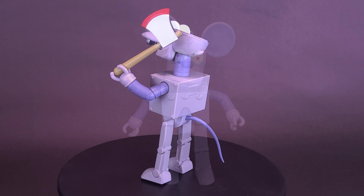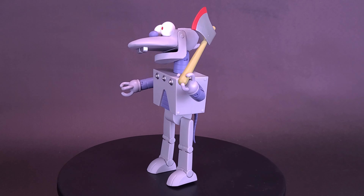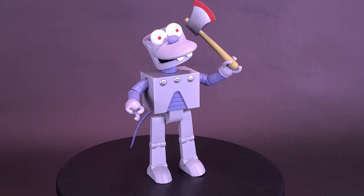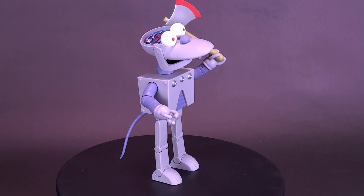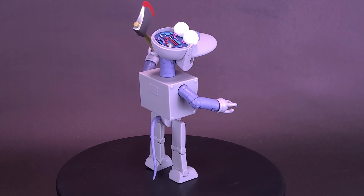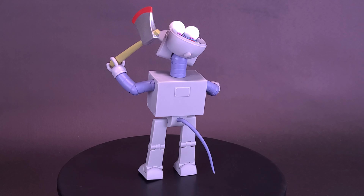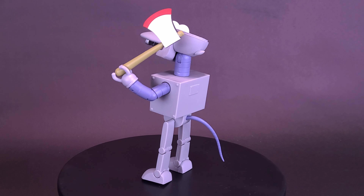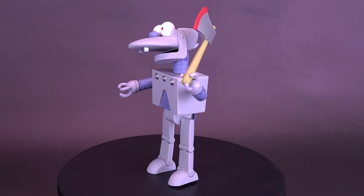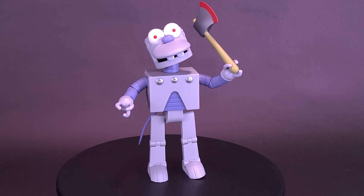Just sneaking a peek at Robot Scratchy — the other figure I picked up over on Entertainment Earth's website — sure enough the figure doesn't come with a drum; Itchy seems to be the only one of the two robots that includes a drum. They do share a lot of accessories. Inside the packaging, Robot Scratchy comes with the same axe, mallet, and Tommy gun, but also includes a couple of other things like a tiny little robotic axe. I'm definitely looking forward to his own dedicated review.